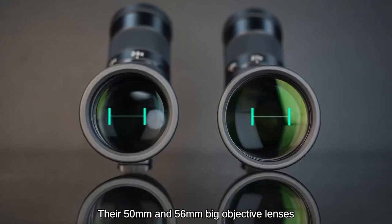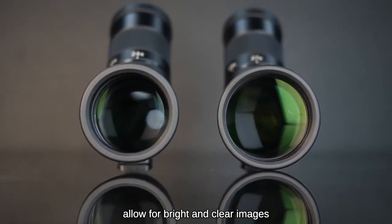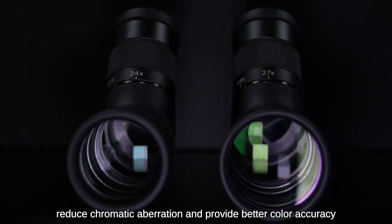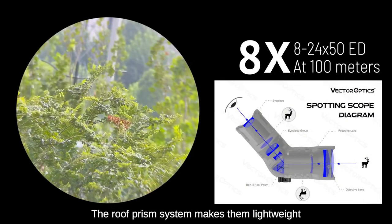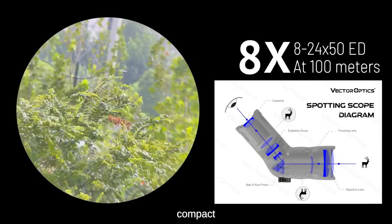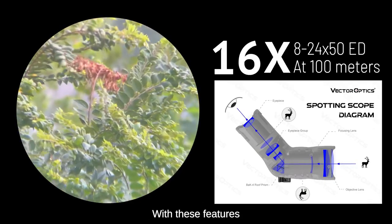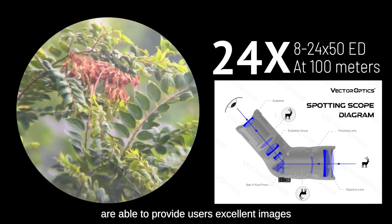Their 50mm and 56mm big objective lenses allow for bright and clear images, while the fully multi-coated lenses and ED glass reduce chromatic aberration and provide better color accuracy. The roof prism system makes them lightweight, compact, and easy to weatherproof. With these features, Paragon ED Ultra Short Spotting Scopes are able to provide users with excellent images.